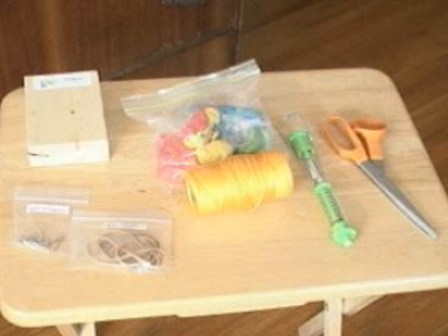For this lab you're going to need the following materials: clay, four ring hooks, the five Newton 500 gram spring scale, medium rubber band, a pine block, string, and scissors.